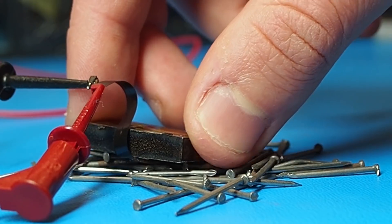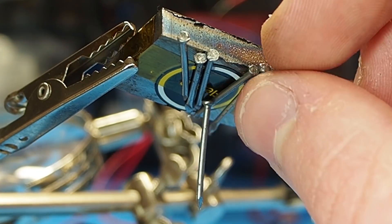A few months ago I created a PCB electromagnet which was way more efficient, so I shipped some samples to them to test with their ferrofluid display. And it didn't work.